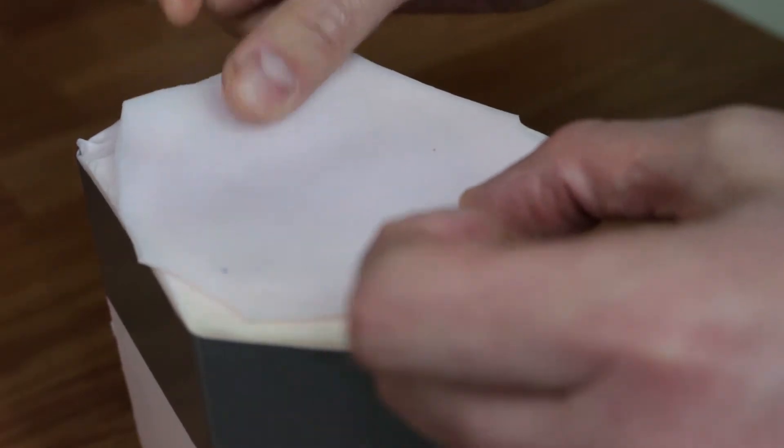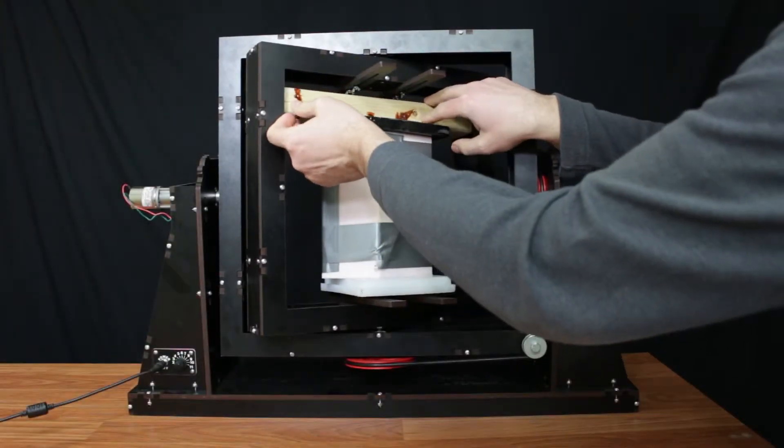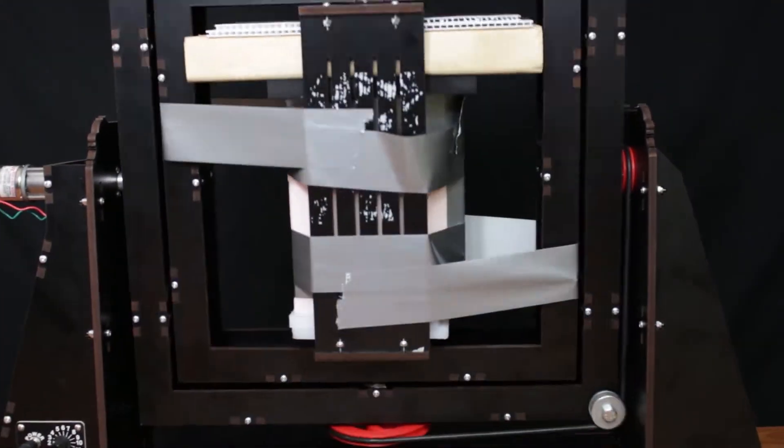It also can be used for applications such as rotational molding, as seen here. Slow Set can be dyed a variety of colors and filled with a multitude of fillers.